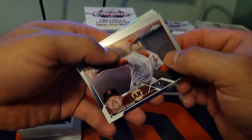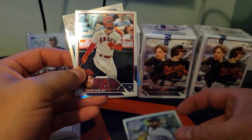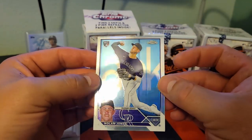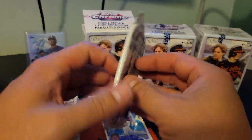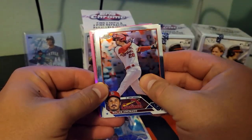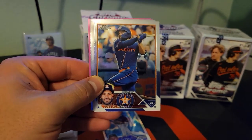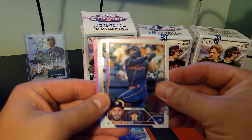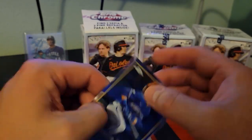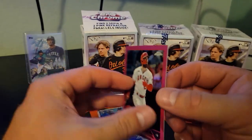Wow, these are sweet. German Marquez. We've got our first silver here. Nolan Jones Rookie on the silver — those are pretty. Looks like we've got our first pink. We're supposed to get two pink refractors per blaster, and two sepia. There's Drew Waters on Angels. We've got a Jared Walsh on the pink. Those are interesting.